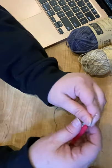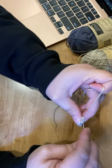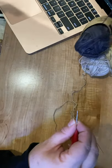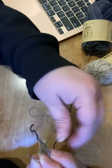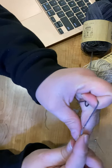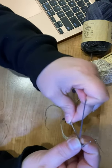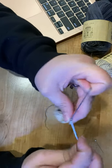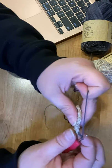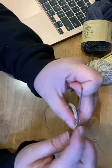We're going to change color at this point. We've got three loops on there, so I'm going to pick up the dark gray. Make sure you leave a long enough tail — it's easy to sew in at the end, and you don't want to deal with little tails. Then chain 3: 1, 2, 3 — that's going to act as a half double crochet going down this way.